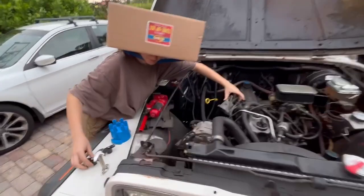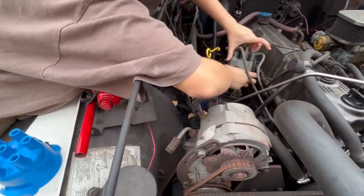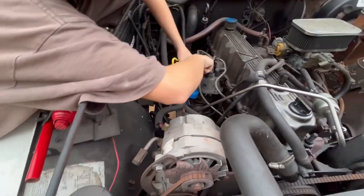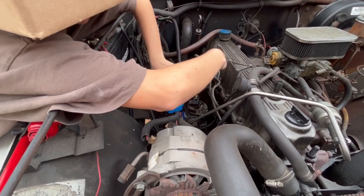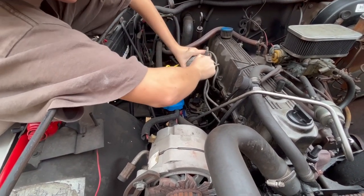All right, Mils, what are you doing first? Changing your rotor button — putting it there. Good, that's where it came from. Now, what are you doing here and why? I am changing the wires, the plugs.